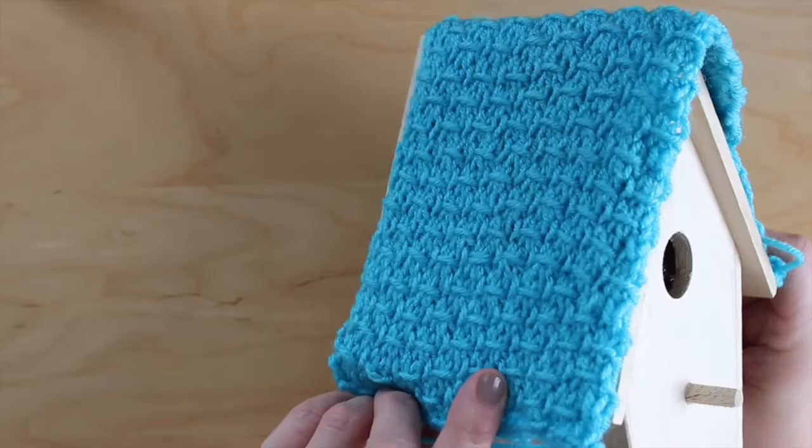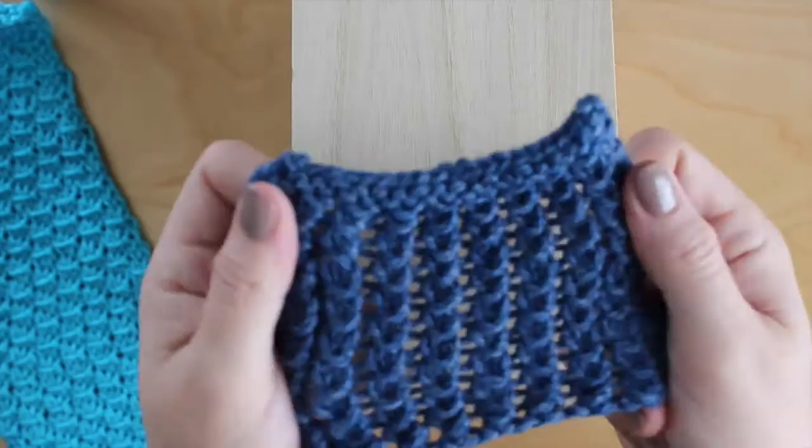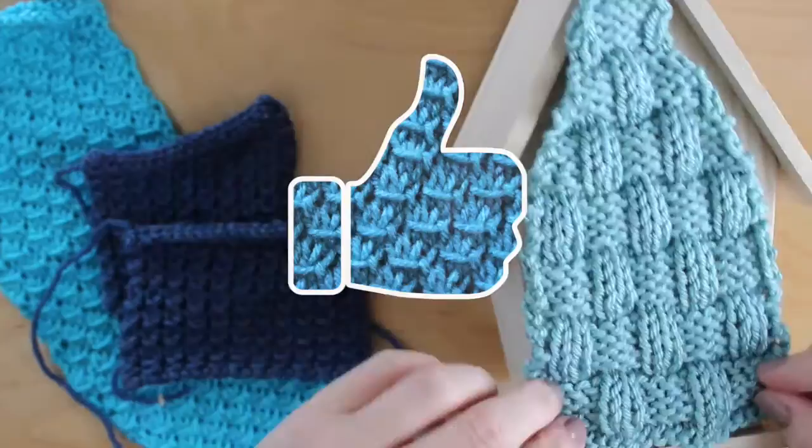We will first knit up the panels for each side of our bird house, including the roof. I thought it would be fun to knit in different colors and knitting stitches — this is where you can really let your creativity soar. I will include information on the knitting stitches that I used in the description below. If you think knitting up your own unique bird house would be fun, please hit like — this lets me know that you would enjoy seeing more fun ideas like this.